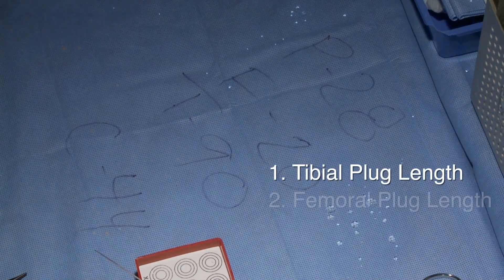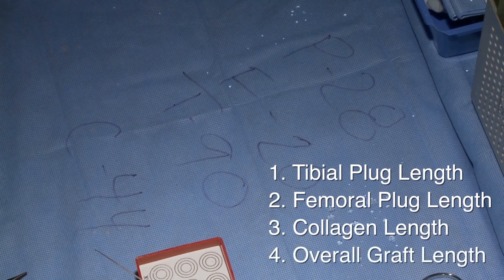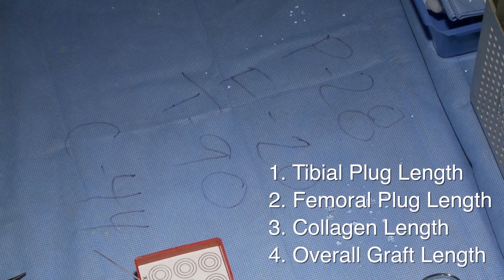It's important to mark down the measurements of the graft. I always write four measurements: the tibial plug length, the femoral plug length, the collagen length, and the overall graft length including both bone plugs.